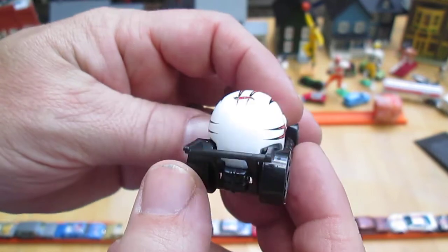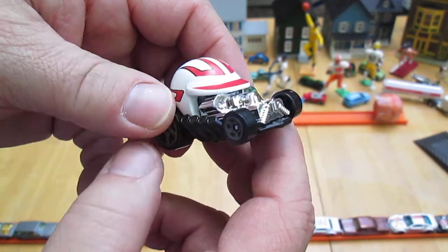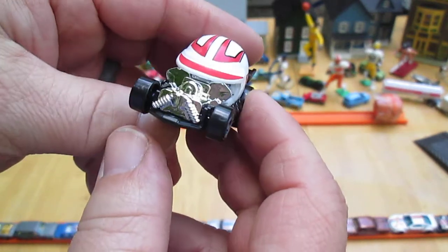This is one of those fantasy cars, Carissa. Yeah, I like it. And that's why they make them — the kids like them.